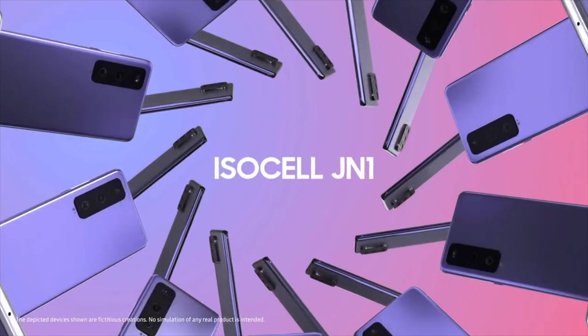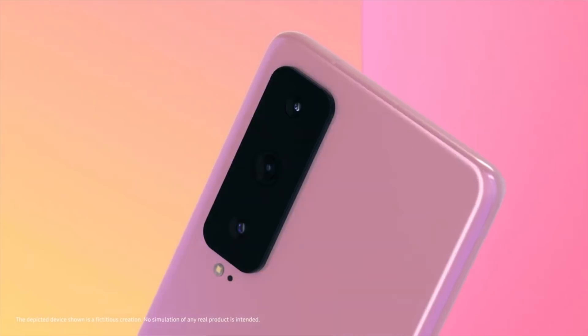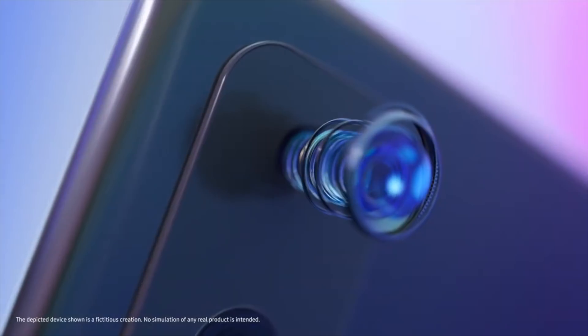So that's all the latest news. The world's smallest 50 megapixel sensor is indeed official. Let me know your thoughts in the comments below. With that being said, I'll catch you guys later. Peace out.